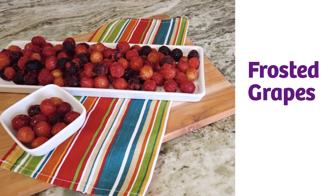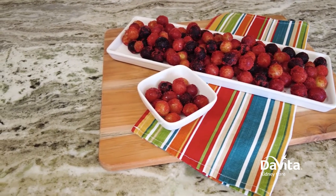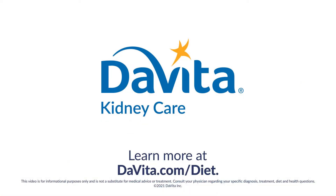This recipe makes ten portions, so you can keep these in a covered container in the freezer to enjoy whenever you need a quick thirst quencher. You can find even more kidney-friendly recipes like this one at davita.com/diet.